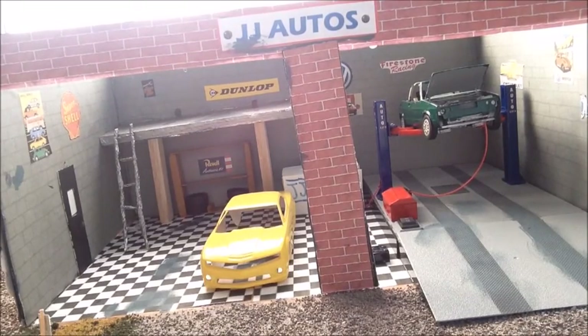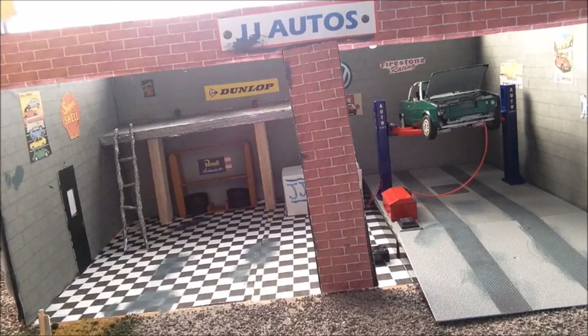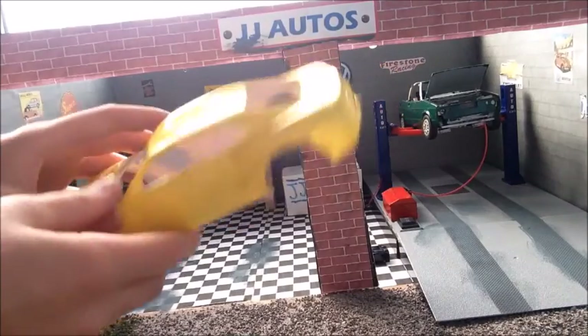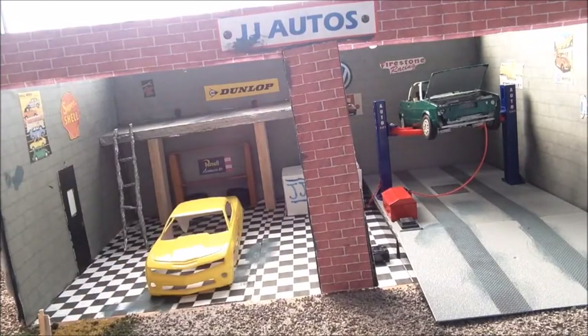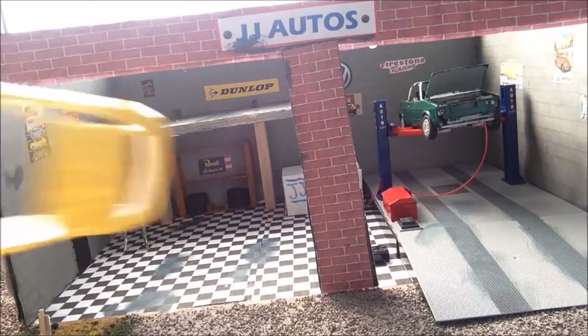Hey guys, today I'm just going to show you my garage. I'll show you the cars first. I've just got the body of the Camaro — it's not that well painted, I need to paint it again. I'm just building the engine and all the other components to it, but that's in there for now, so I'll put that aside.